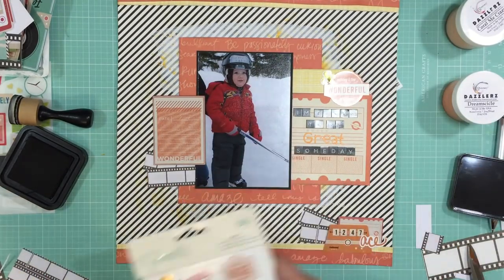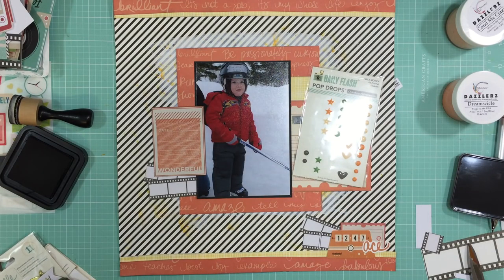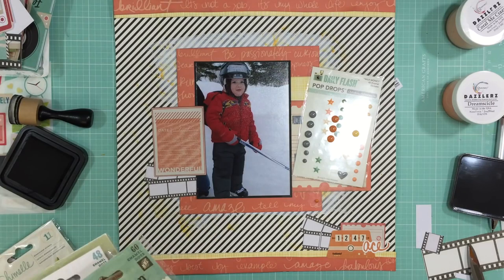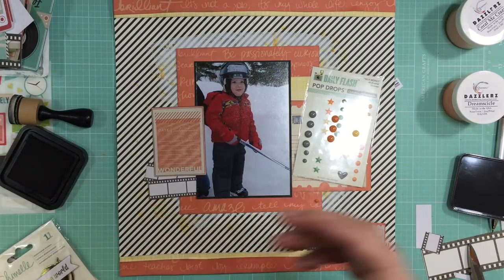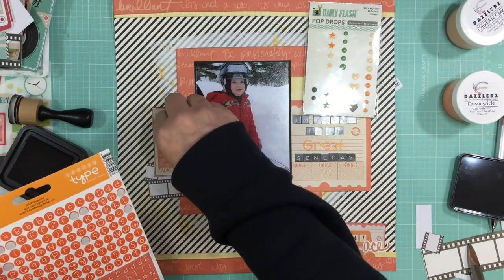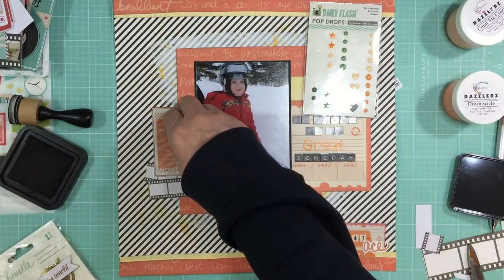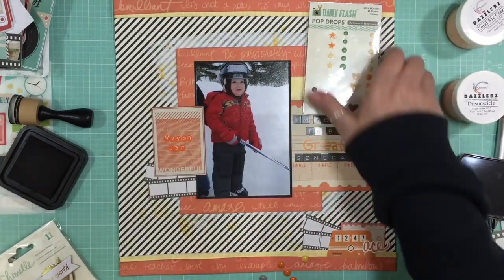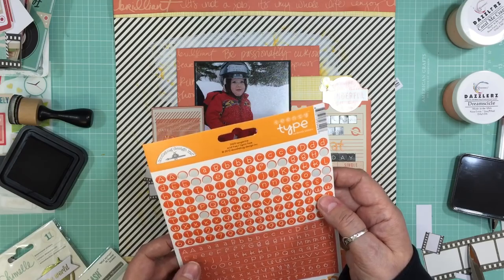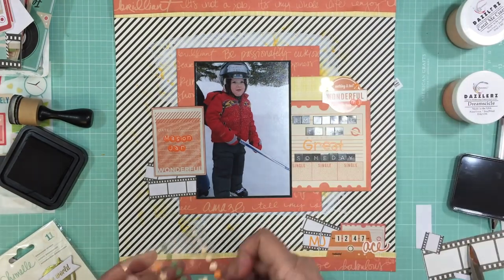I'm going through the sticker sheet now and I found a sticker that says 'nothing is too wonderful to be true.' I put an ampersand and took a couple of cut-aparts — on one I put my title, and on the other I'm going to put his nickname. I call him my little Mason jar because his name is Mason — I say he's my little Mason jar full of love. So I'm going to put his nickname there with those Doodlebug teensy type Mason jar stickers. Then I just put that it was minus 40 degrees and he still wanted to skate.